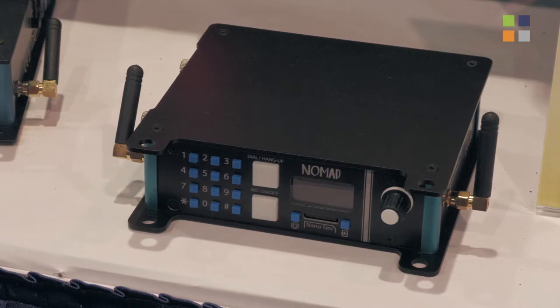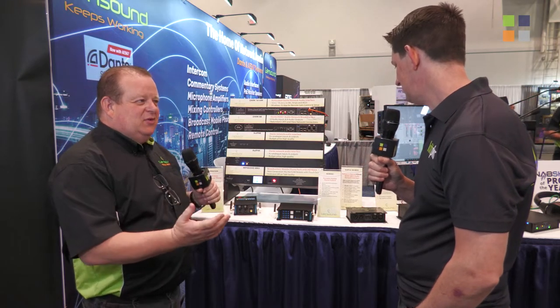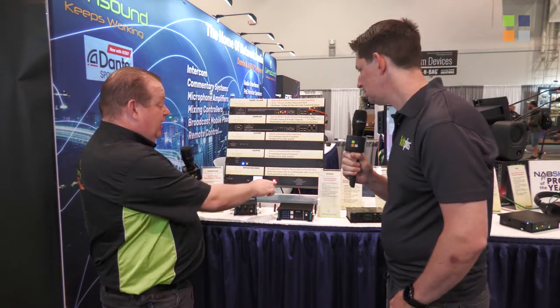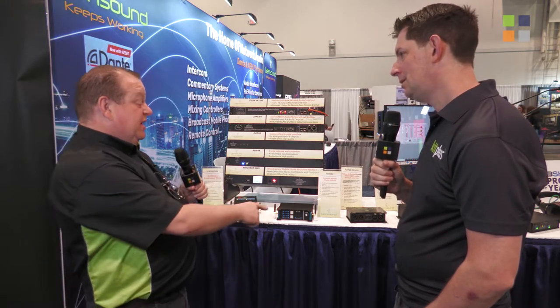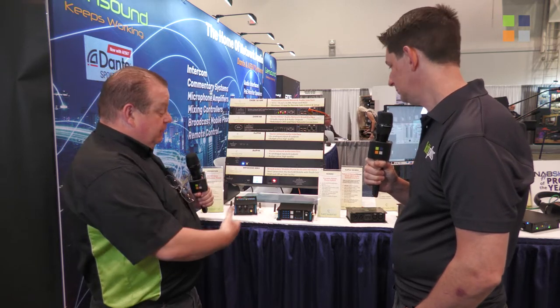It is. This is the Nomad. Glensound have been producing broadcast mobile phones for 10 years or so now. It's been a very popular line for us, both in a portable style and in a rack mount style. This was actually the format of our original device, the GS-MPI-004, that many people will know and indeed use. There's thousands of them in circulation. But evolutions of phone modules and extra features that we're aware people have required over the years means that we've needed to have the update, which is the Nomad.